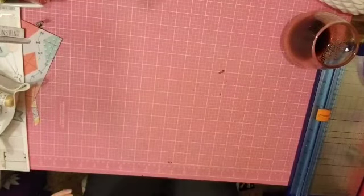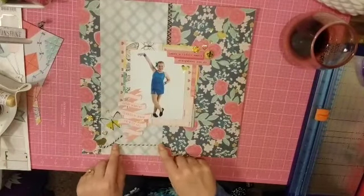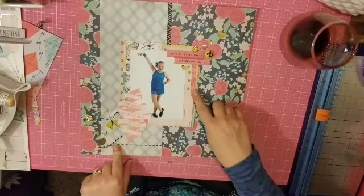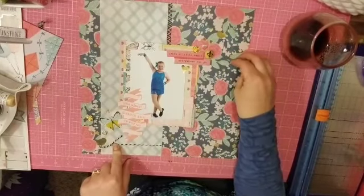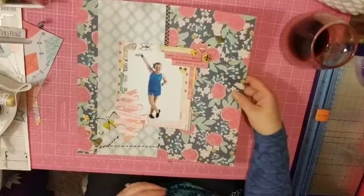Here's where I was kind of getting down to minimal supplies — the baker's twine, some of these layered papers, and the washi tape are from the kit. Everything else is from my stash, but you would never know. It was great.